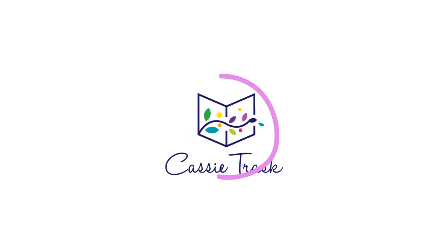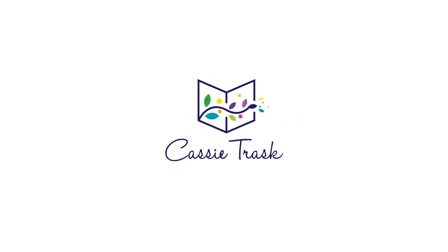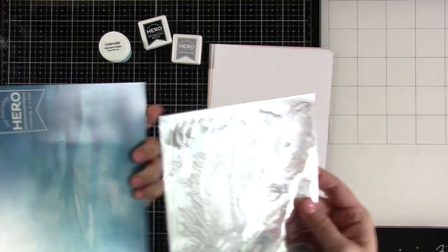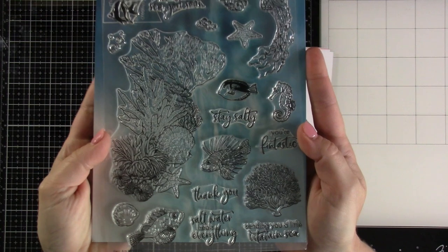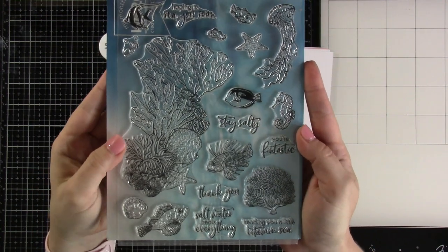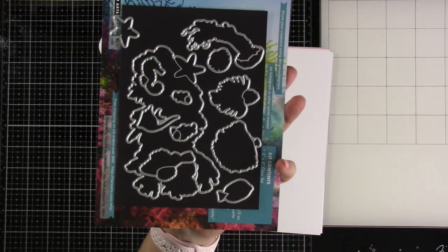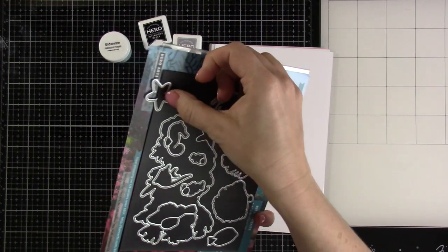Hey there everyone, it's Cassie. Welcome back to my YouTube channel for another video. Today we are going to be going backwards and we're going to be working with a kit that isn't actually available anymore. This is the My Monthly Hero kit from May 2021, but I did want to show it to you — maybe you've got something in your stash that's similar, or maybe you have this set.